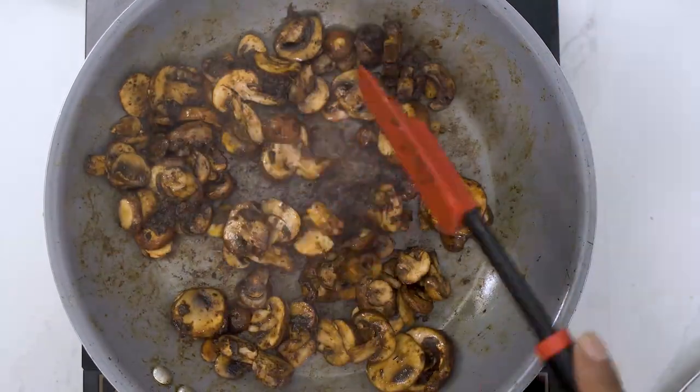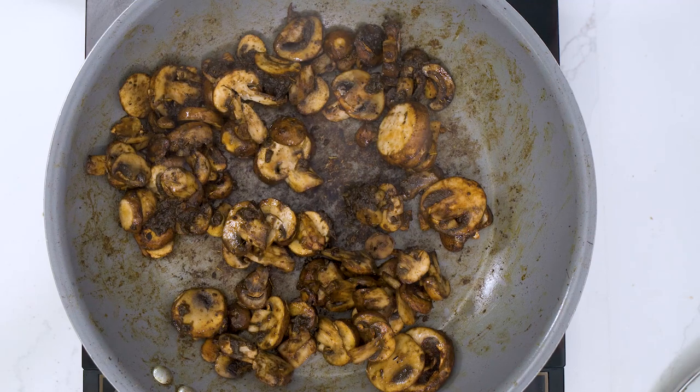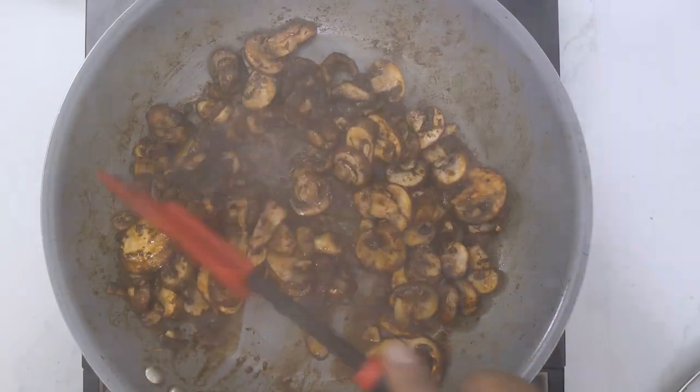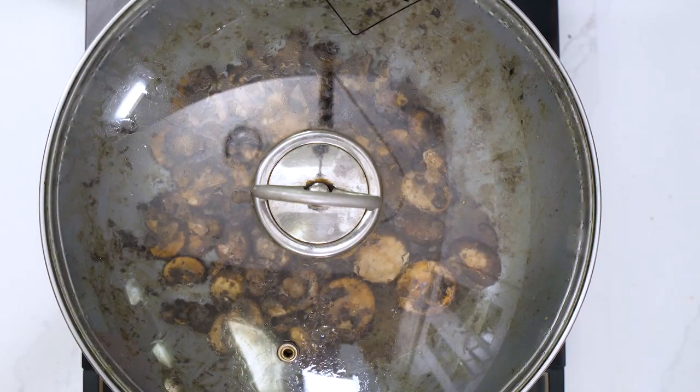This does not require salt — there's enough sodium in the jerk seasoning, so be careful. Add and taste if you want more salt. I'm going to cover it for a few minutes and we should be all good.